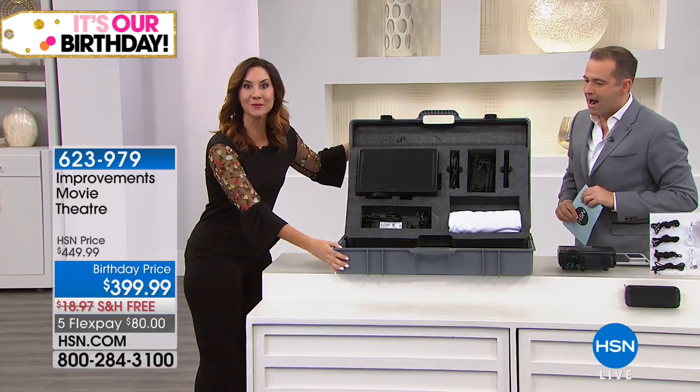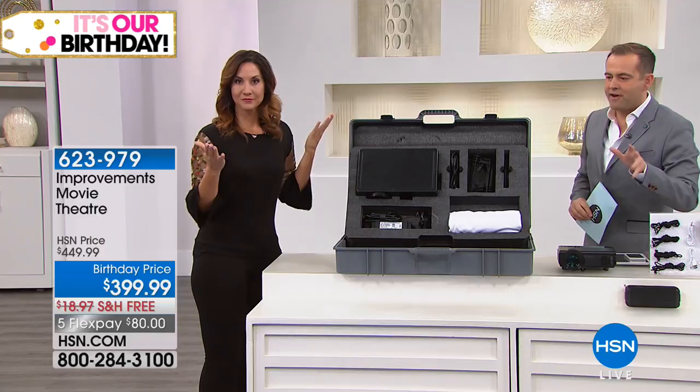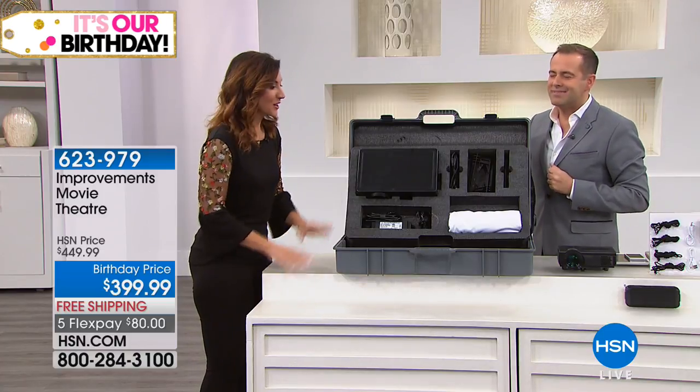Everything is in this box — that's why I love it — fits inside this box. So I get it delivered, free shipping, five flex pay of $80. I open the box, and the instructions even have pictures, which I really love because I hate reading instructions.